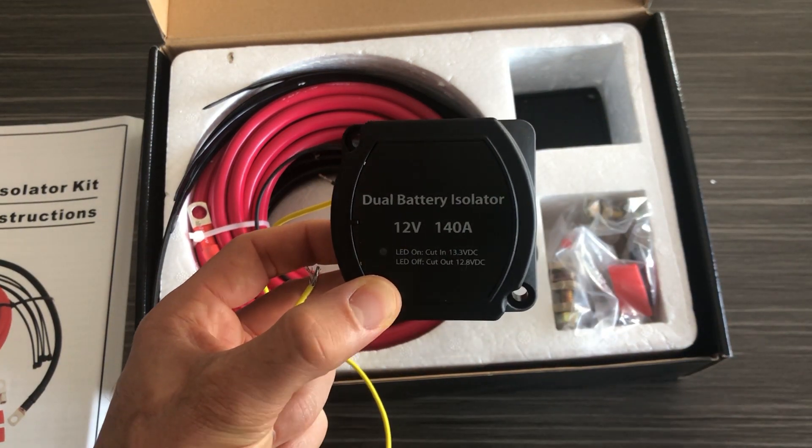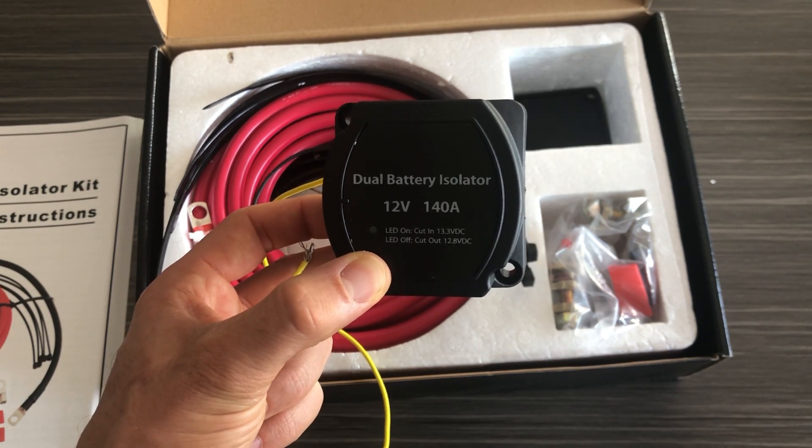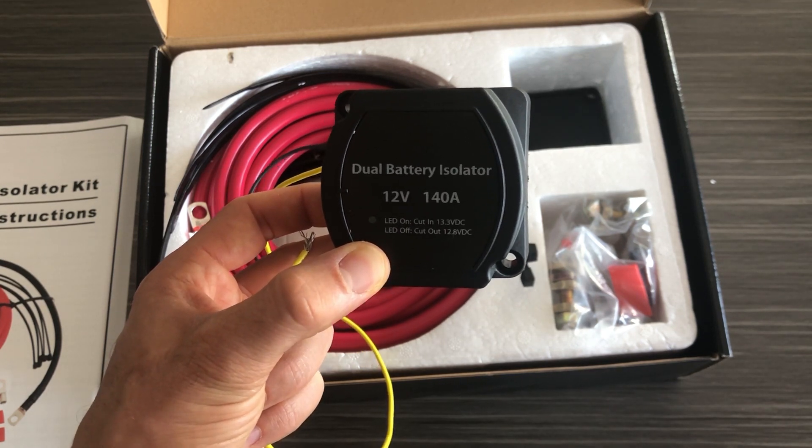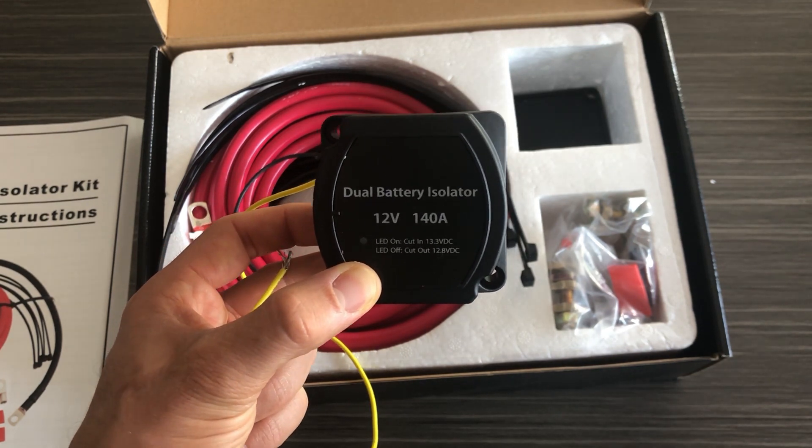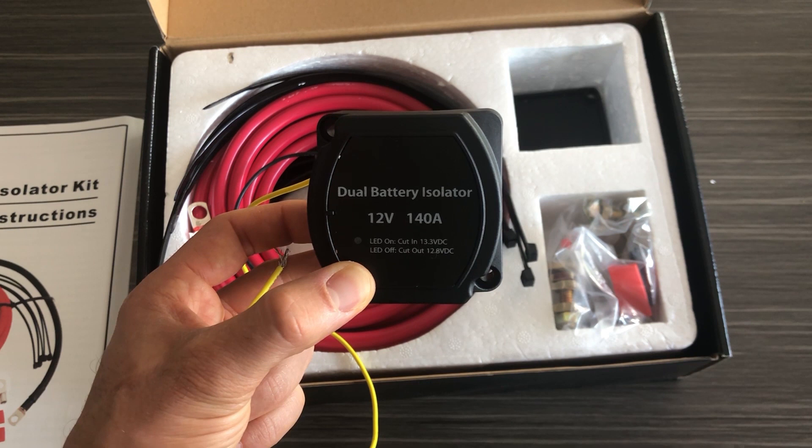This is a universal kit, so it fits a variety of applications including cars, trucks, SUVs, boats, ATVs, and RVs. If you have any questions or a specific question about your application, feel free to send us a message.